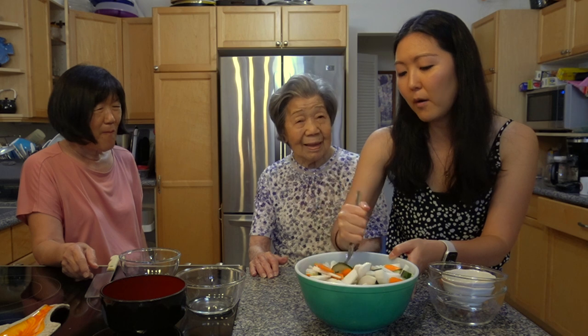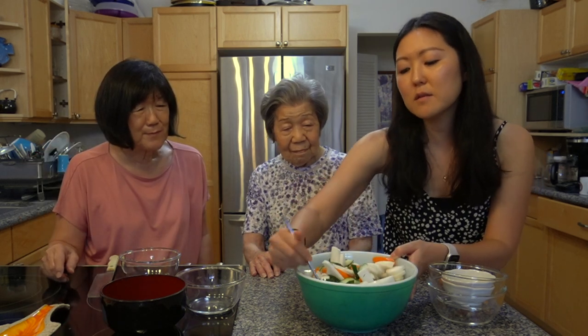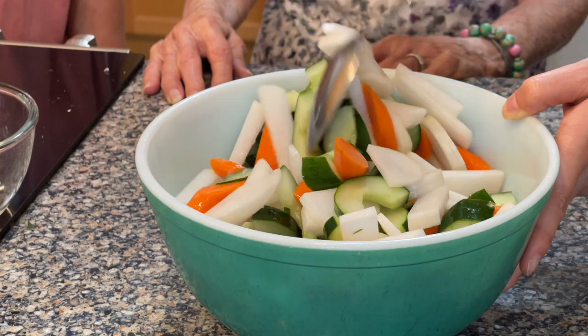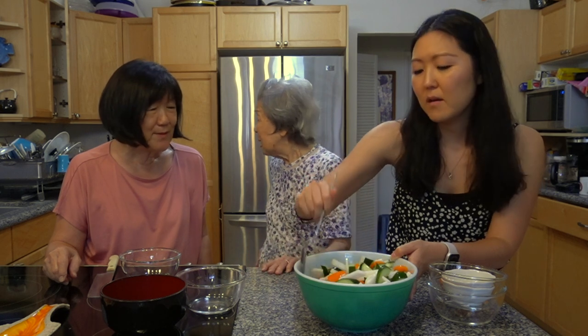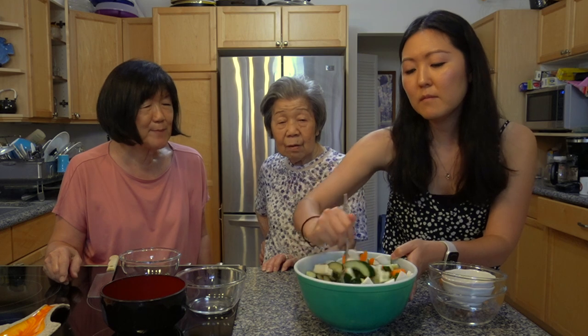So Grandma, this is going to be part of our bento. We leave this now for about 30 minutes and it should be good. It's not like other pickled things where you have to leave it for over a day. That's just the type of vegetable this is. It could last several days.